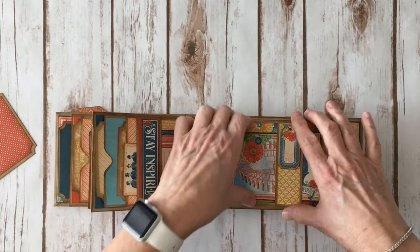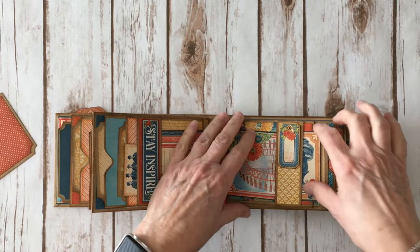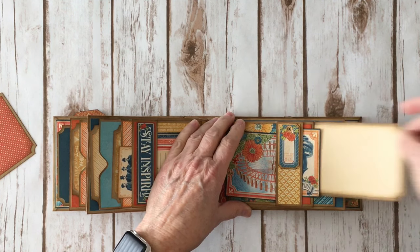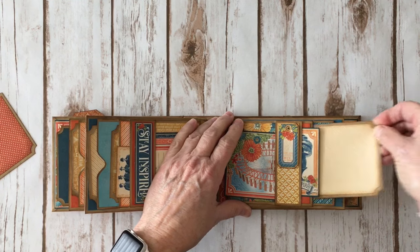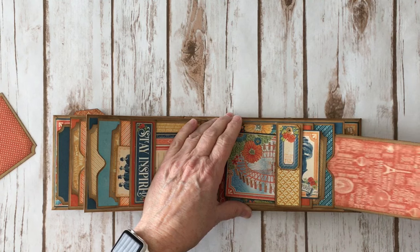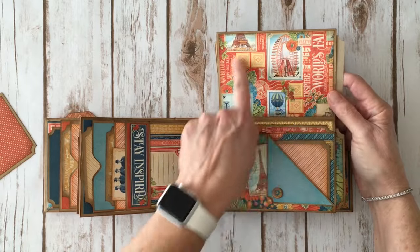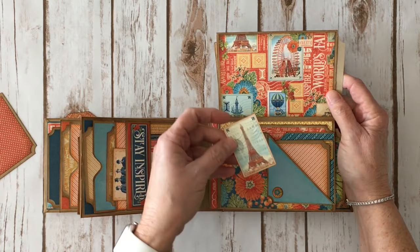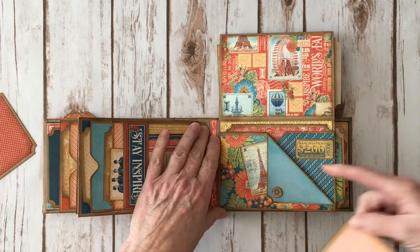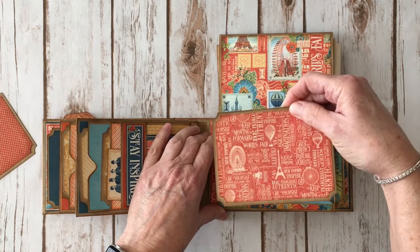On the last page, again another chipboard element. I love the little carousel wheel 3x4 cut apart, and another little piece of ephemera that I fussy cut out. Another photo mat here and a new photo mat here. You flip it up and again you can put a photo here. I left this open and added the cute little Eiffel Tower stamp, a little chipboard piece, another photo mat, and I fussy cut the ticket and added that. And another photo mat inside.